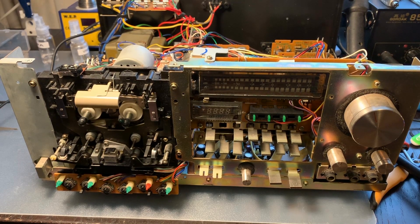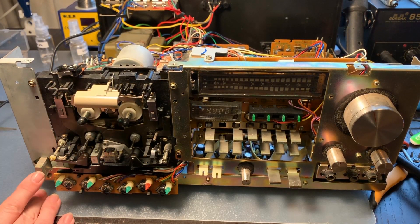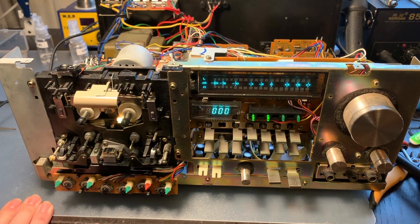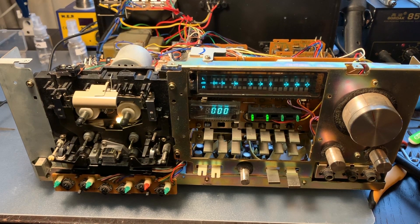I put everything back together and locked it in. Let's see if we still have some light. That's looking good. I hope we get a bit more action than last time and we can actually use something.